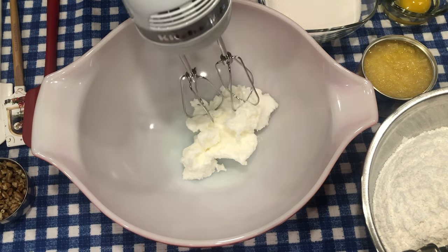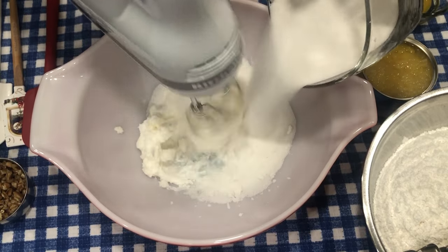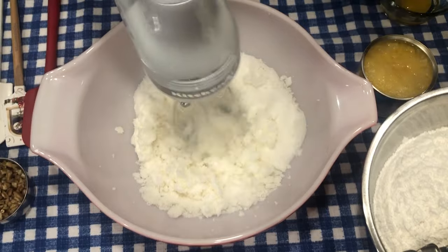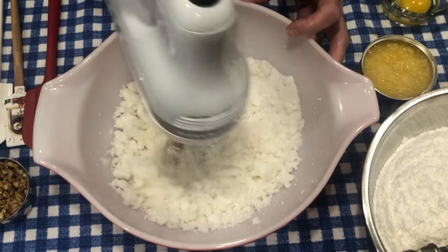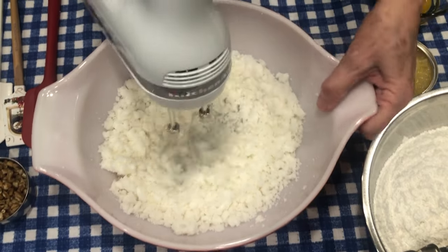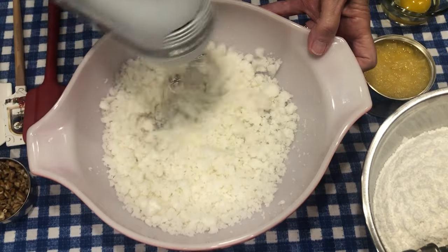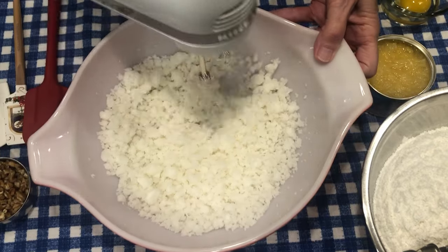The first thing we're going to do is cream our solid shortening and our sugar together, and I'm using my electric hand mixer to do this. I'll turn it up a little bit so we can speed the process. That's one cup of solid shortening and one and a half cups of sugar. The recipe will be on the front of my video at the very beginning — you can just take a snapshot of that and save it for later.